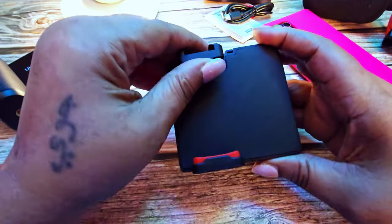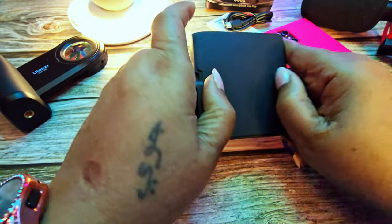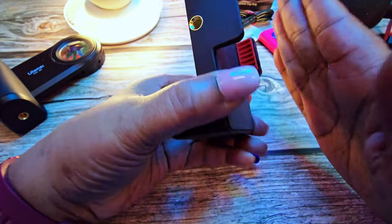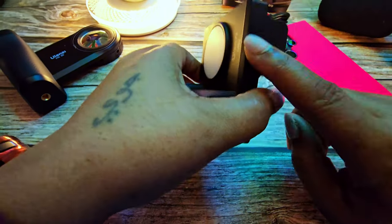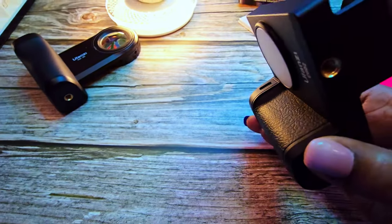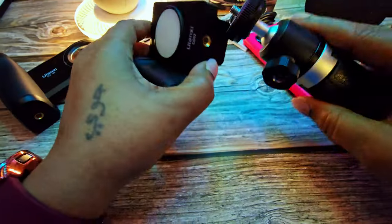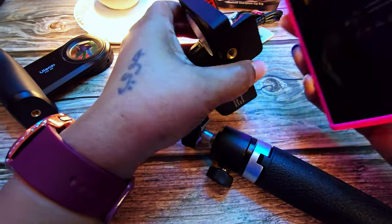Here is the camera — the phone grips are here. They are stationary; you cannot move them. And right here there is a mount for a small tripod if you decide to attach one.